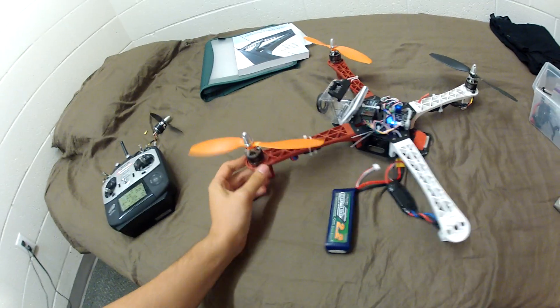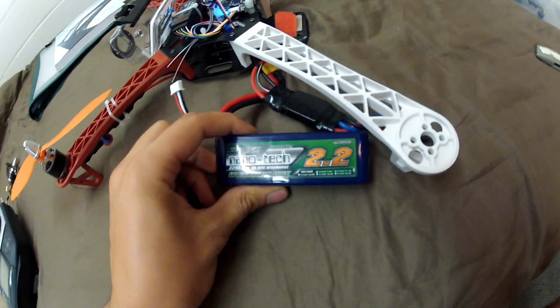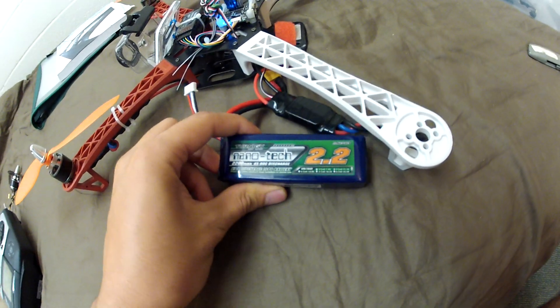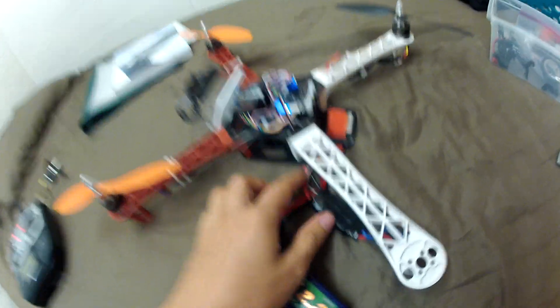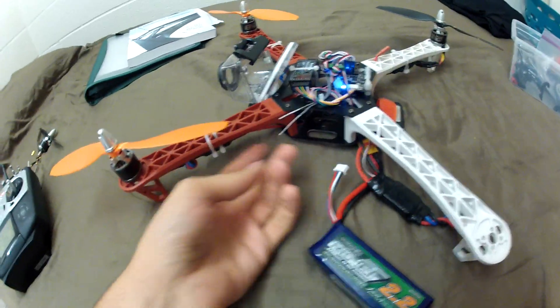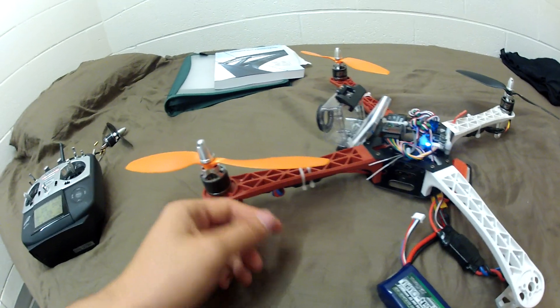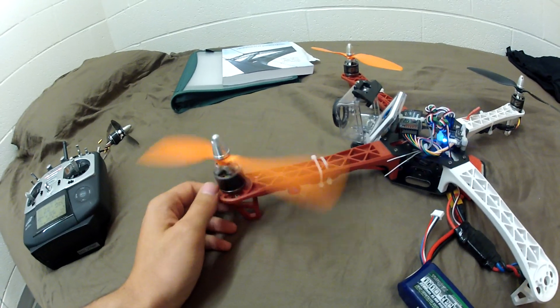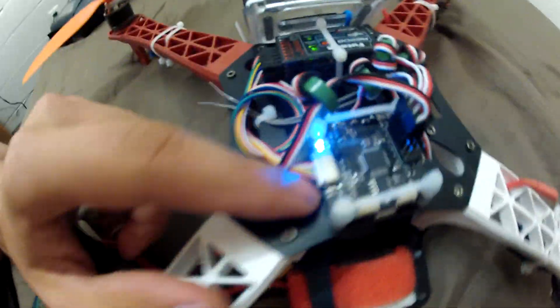I was reading a thread on the CopterControl forums and apparently there's a problem I could be having with cogging. Quick notes on my setup: got the Nanotech 2200mAh 3-cell battery, that goes to a wire distribution board I made myself, F30 ESC flashed with SimonK firmware, 2826 1200KV motors, and CopterControl 3D flight controller.